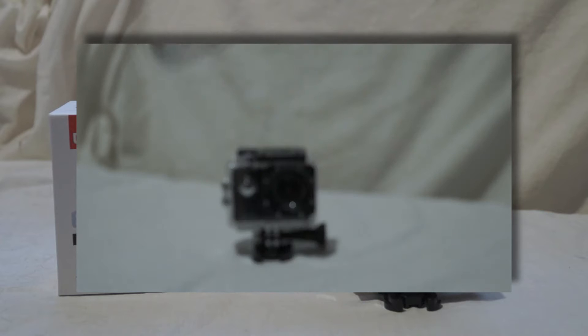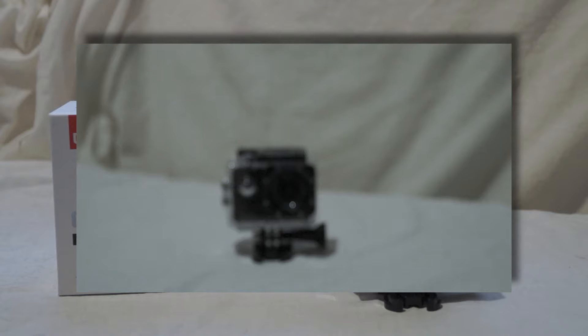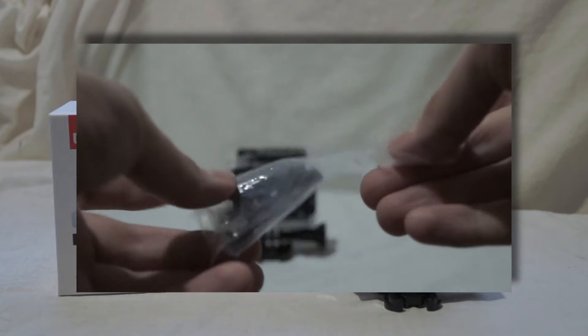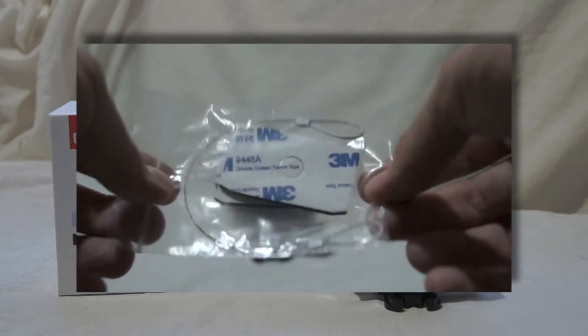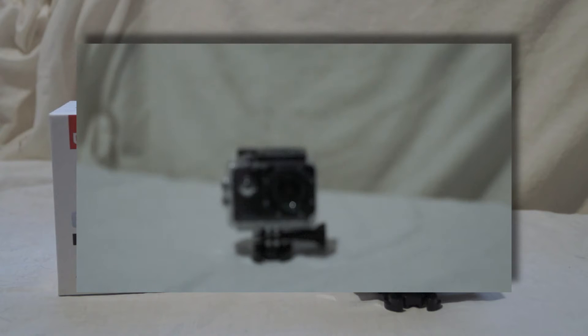There is also a Pro model available called the LE Explorer Pro, but I won't give all the specs for that here since this is not a review for the Pro. Know that there is a slightly more expensive Pro model that costs around about £80 to £90 in the UK. It has a higher frame rate on 4K and slightly different hardware, such as a Sony sensor inside. So there's this one and the LE Explorer Pro 4K Action Cam.